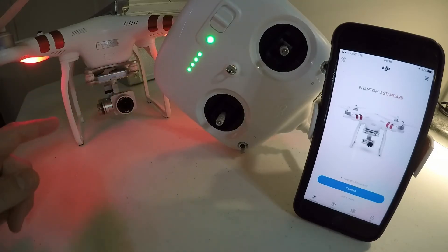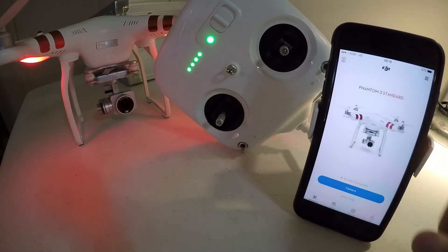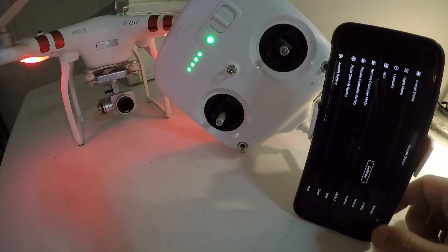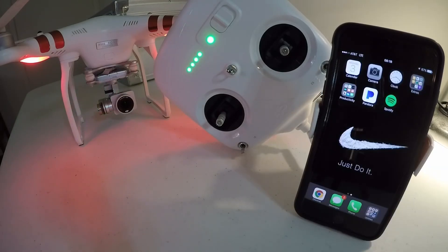I gave this thing a reboot, restarted everything, and my light over here on the gimbal is green again, so we're looking good so far. Let me click Camera — and yeah, looks like we are good to go. It says I can actually fly right now. Thanks a lot for watching, guys. Hope you have a good one, I'll see you next time.